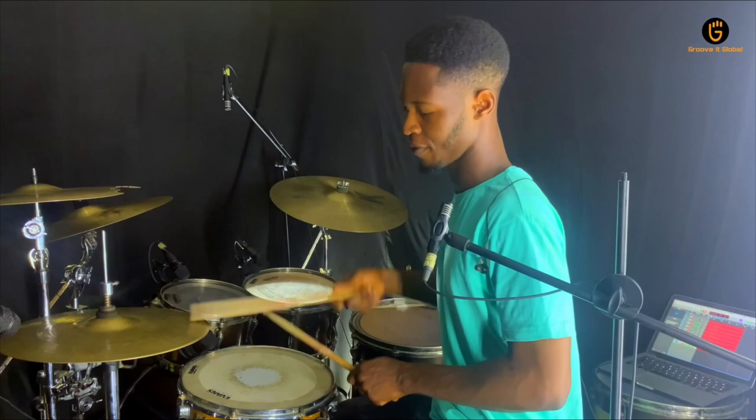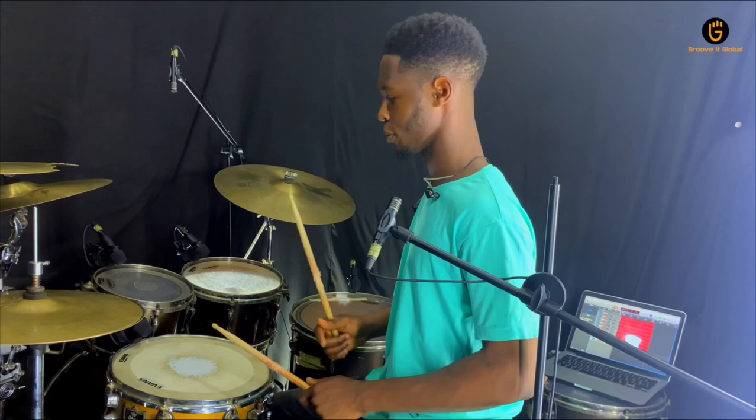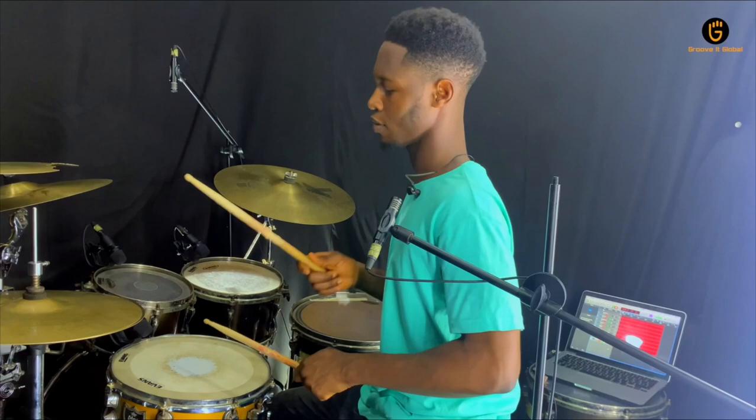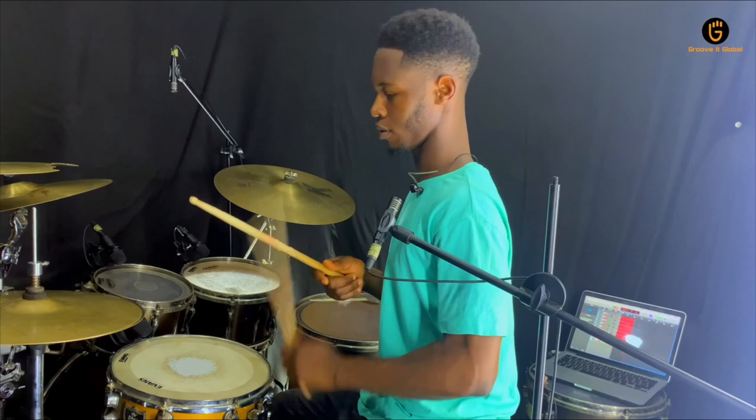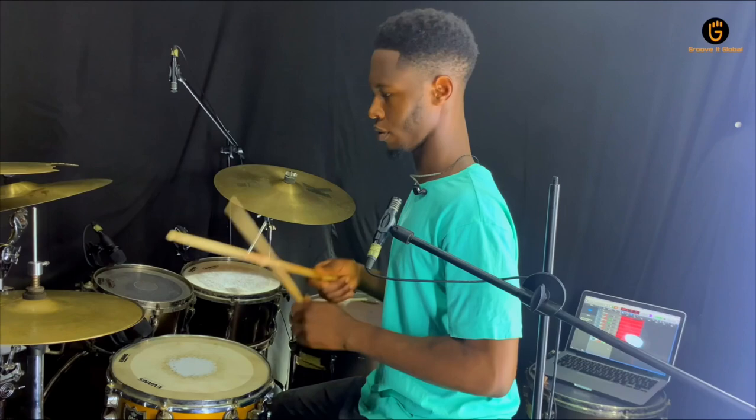So now I'll be playing this a little bit slower so you get this. Let's go. You get that. Now that you understand that, let's take it a notch higher. This now takes us to another part of this lesson where it becomes more interesting. At this point, we'll be having a kick pattern to it. It's so simple — it's a daily kick pattern. So let's go right into it.